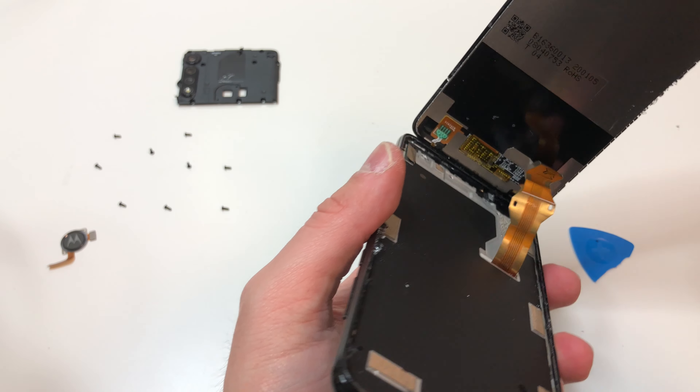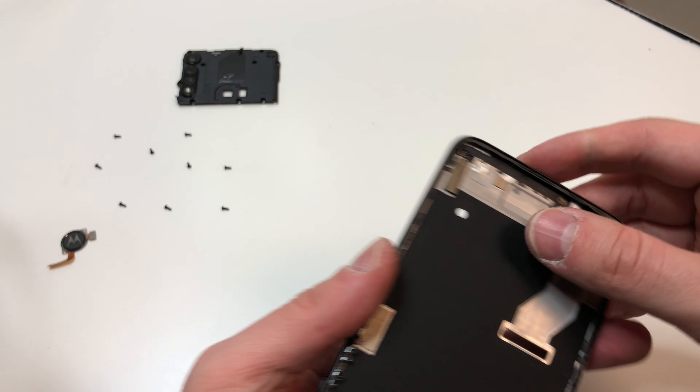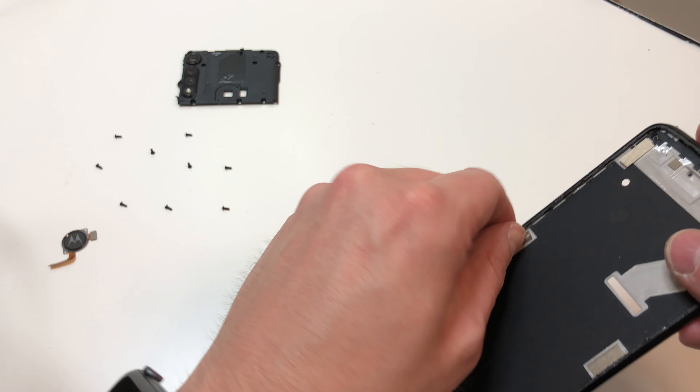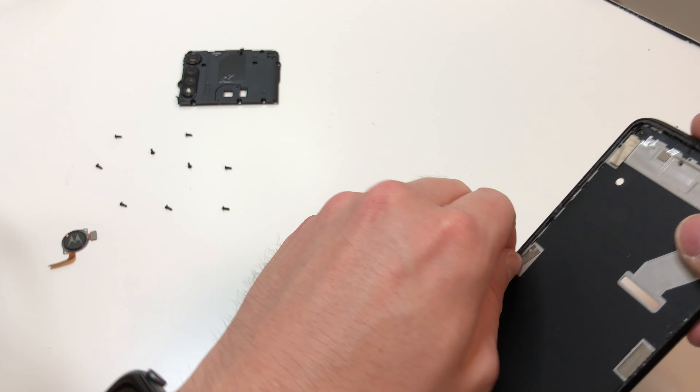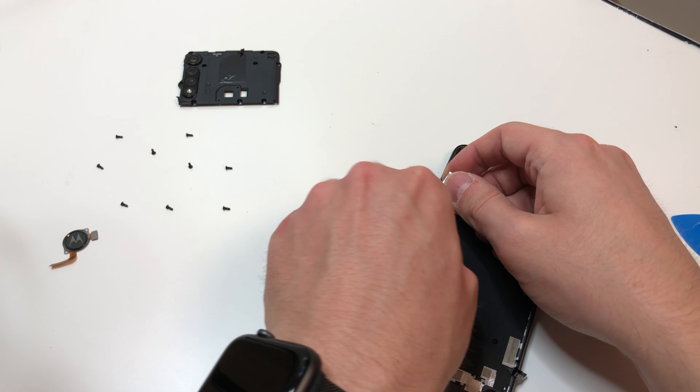As you lift up the screen, make sure that you feed the cable through the right area and it should come off fairly easily. Now clean up the remaining glass — it is glued on and it's going to be a little bit difficult, but you do want to make sure that that area is flat.